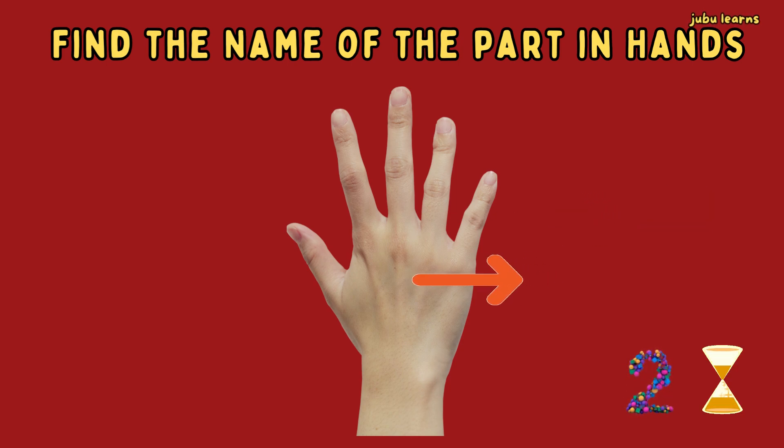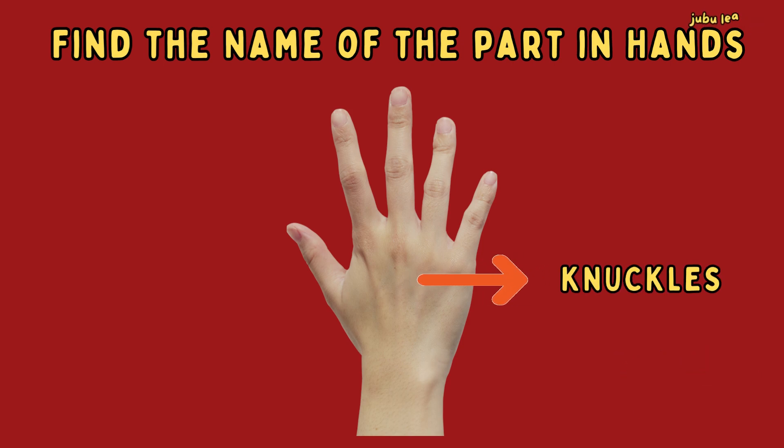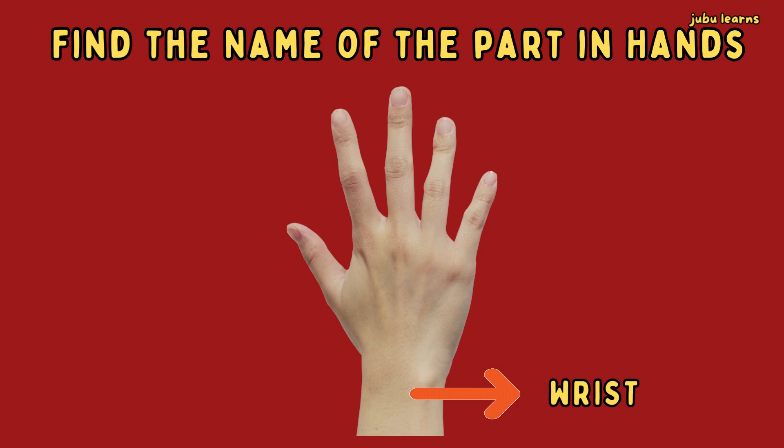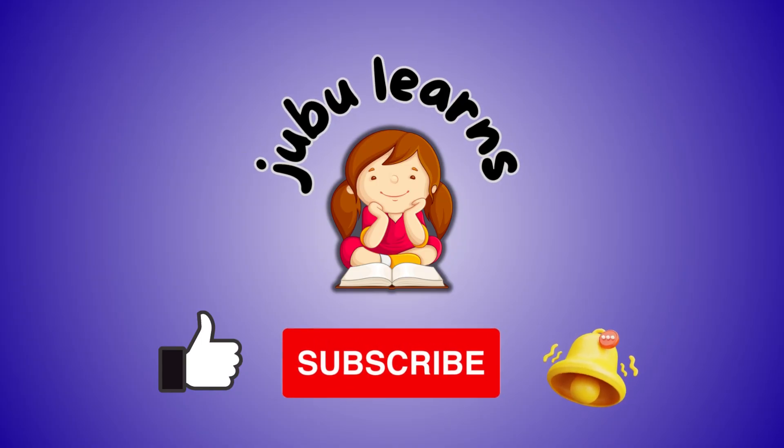What is the name of this part? Knuckles. What is the name of this part? Wrist. Very good! Knuckles. What is the name of this finger?